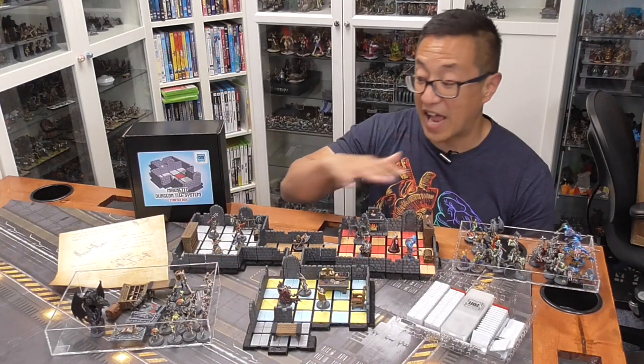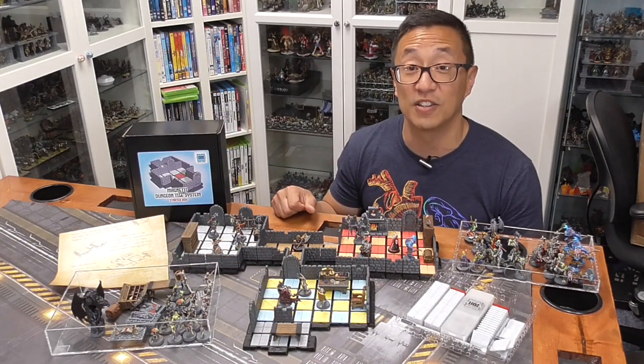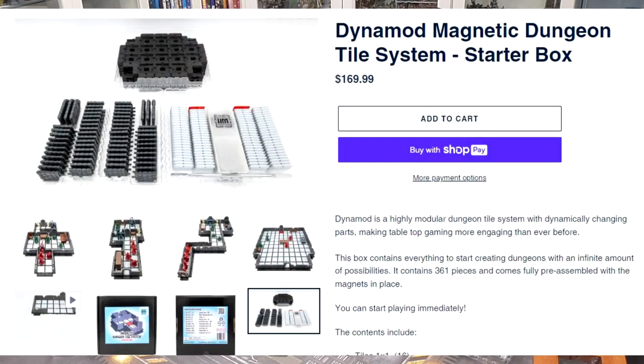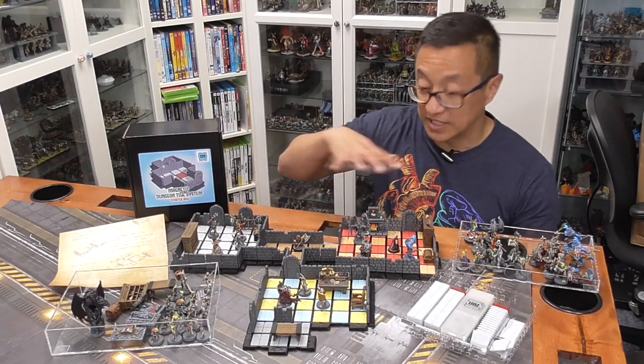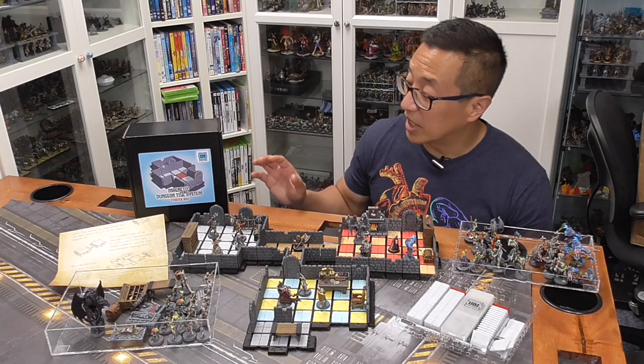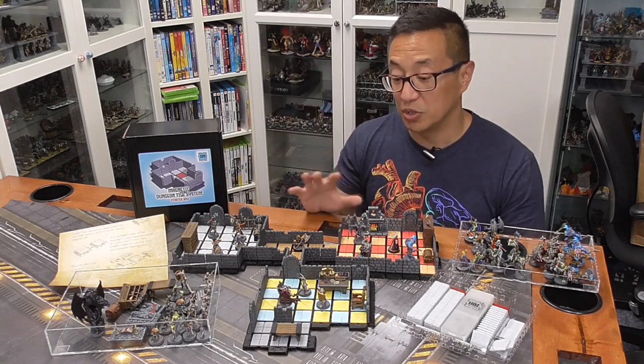For $9, you're going to have access to all of these different files. You can also purchase this Starter Box Set on his website if you don't have a 3D printer, and you're going to be able to build out this dungeon set that you see before you. Geert from Dynamod Games is the person who created this.